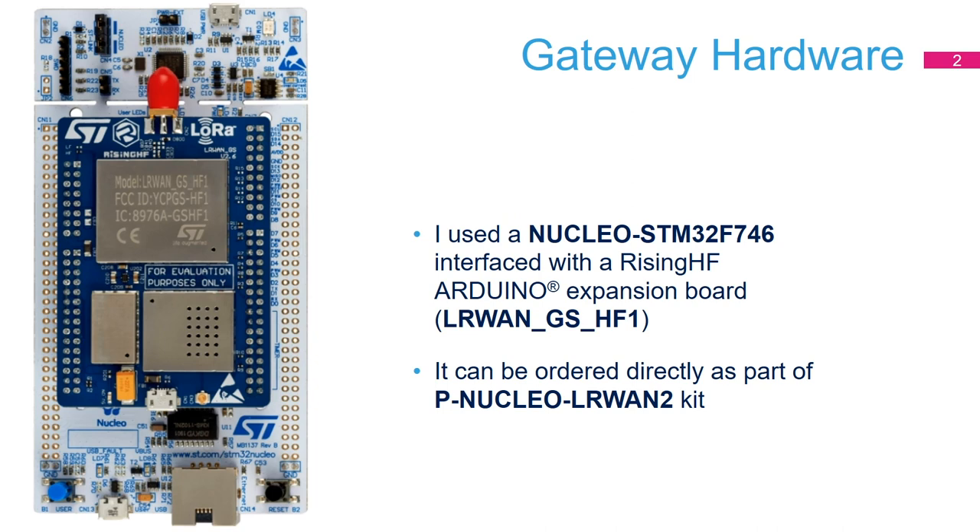Let's start with the gateway hardware. In terms of hardware, I used some boards that were provided in a kit called the P-Nucleo LRWAN2. This is a kit from ST that you can order on our website or from a distributor. It basically has two boards: a Nucleo board using an STM32 F7, and on top, a shield board — an expansion board called the RisingHF Arduino Expansion Board LR1GSHF1. When you connect these two boards together, you have the hardware necessary to create your gateway.